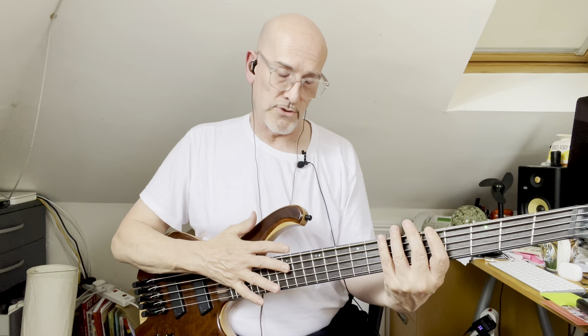The idea is that it offers more consistent tension across all strings, which certainly seems to be the case. The 35-inch scale B benefits from clarity and tonal consistency, making it an integral part of the bass. We've all played basses where the G, D, A, and E are fine but the B is horribly flabby — almost like an elastic band, like an afterthought stuck on a standard four-string bass. Not so with this bass.